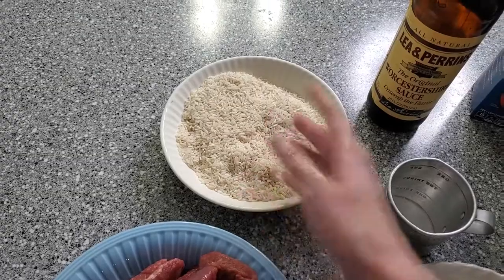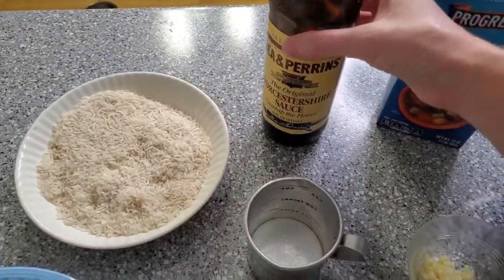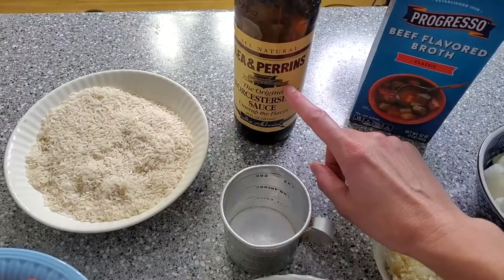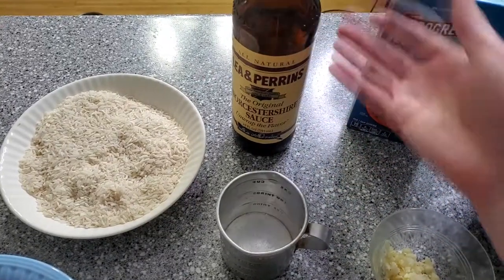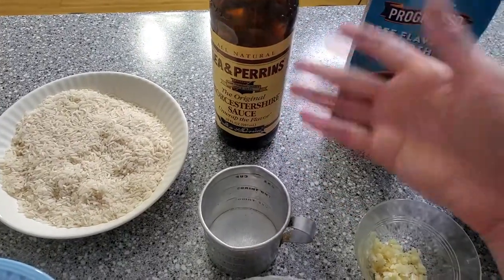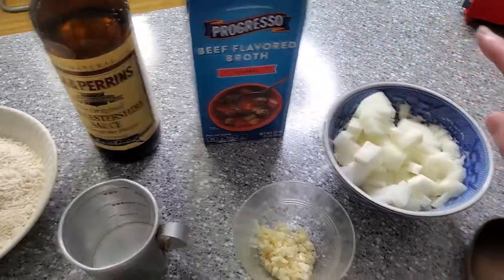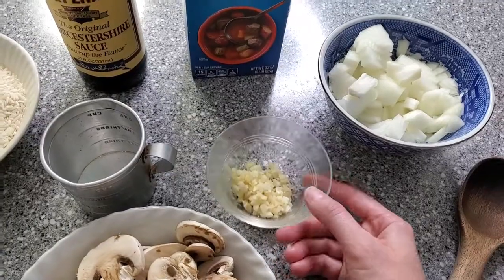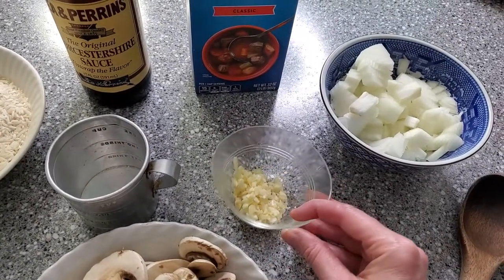I've got one and a half cups of plain white rice, but you can use jasmine or brown rice — that's up to you. You're also going to use Worcestershire sauce. I don't have an exact measurement; we just typically add it until we like the taste. If you love Worcestershire sauce, go crazy with it. You're also going to use some beef broth, one onion, and I did four cloves of garlic because I absolutely love it — but if you're not that crazy about it, just do one or two.